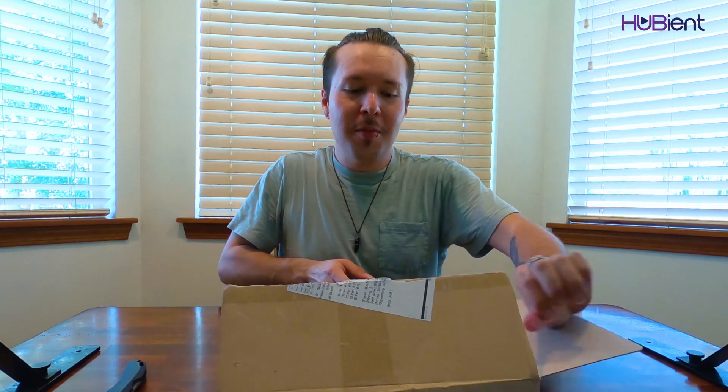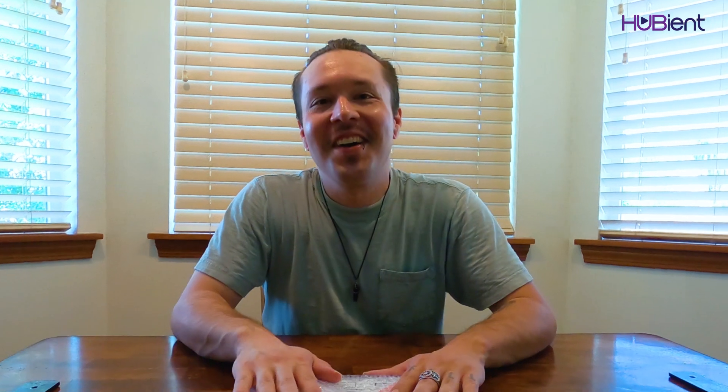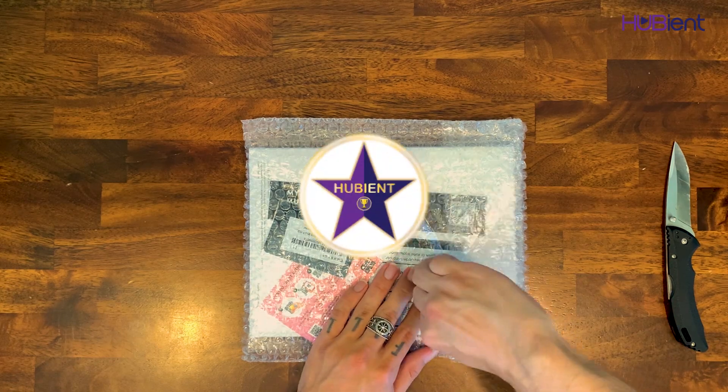I kind of remember what this is, but I kind of don't. This was for a concert online from G-IDLE — I remember now. You entered and ordered this for a chance to win a video call with them. I did not win the video call, but that's all right. I'm happy to support all of the artists anyways, and I wanted to purchase this anyways. Let's get in here and see what this is.